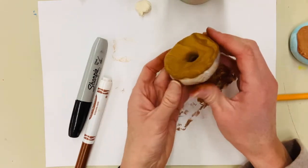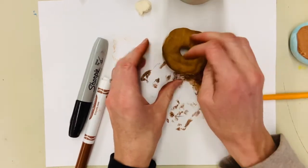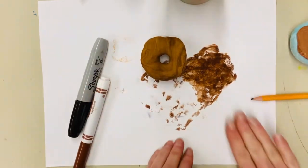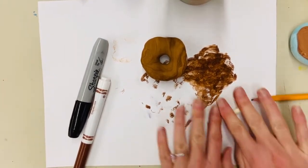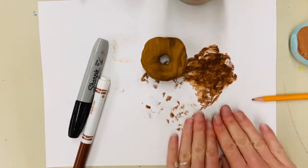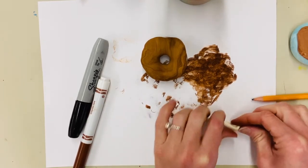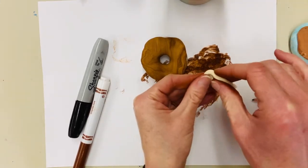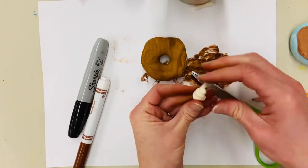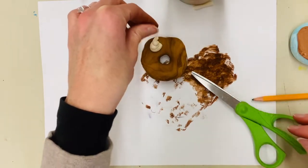Now boys and girls, that's starting to look good. I want a little bit of whipped cream — a swirl of whipped cream on top. I'm going to take my white clay and roll it into a coil, then spiral the coil up so it stacks on top of itself. There we go — my big swirl of whipped cream is going to go over on that side.